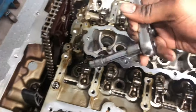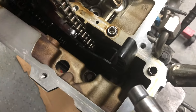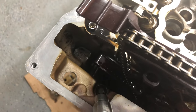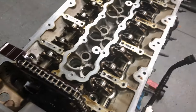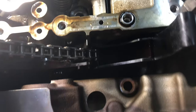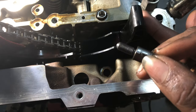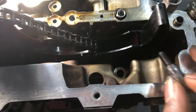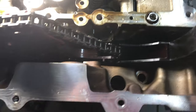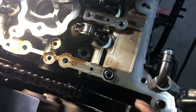All the other bolts are removed. Now I need to use the E12 socket and take off the bolt that's hidden down here, and this one right here — after that I should be able to lift the head right up. The hardest part so far has been getting to that hidden bolt. There's something sticking out that holds the chain guide in place, so I had to remove that first to get to that bolt down there.